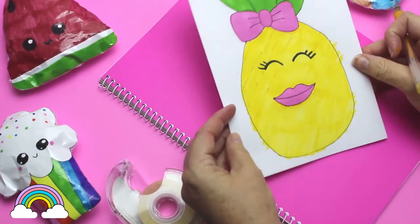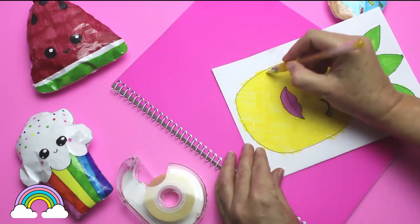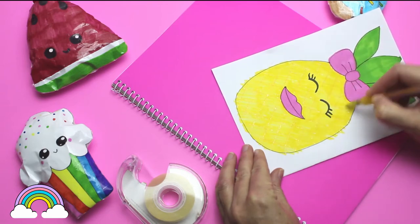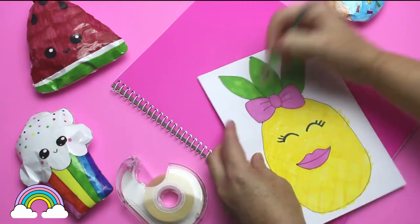I thought my paper squishy needed a bit more depth, so I'm using a yellowy orange gel pen to make the crisscrossing lines on the pineapple fruit. Then with a green and pink gel pen I highlight the leaves, lips, and bow to give them a bit more sparkle.